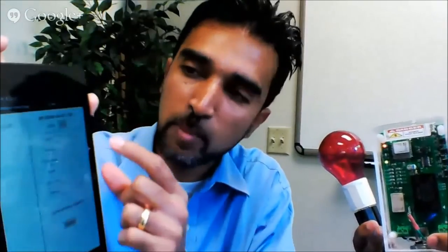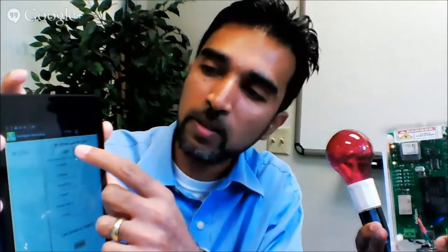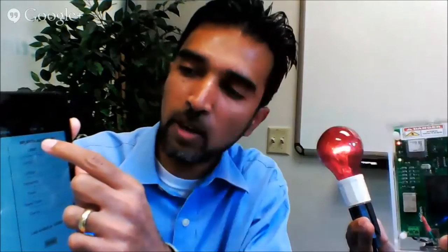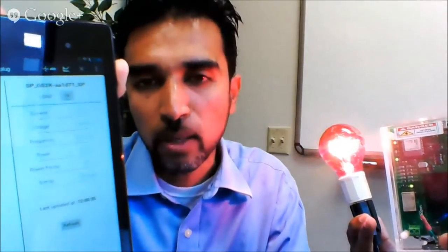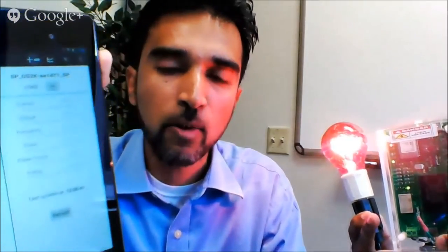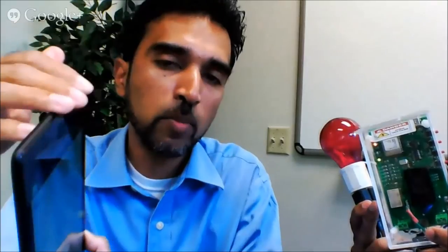Now, we have an app here, and I can turn the light bulb on or off with the app control. I'm turning it on, and I'm turning it off. We also have values displayed here — these are the current, voltage, power, power factor, et cetera. These are extremely accurate, with less than one to two percent error rate from the actual values. That's the smart plug demonstration from the app, controlling it through the smartphone.